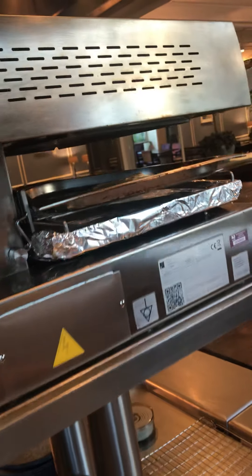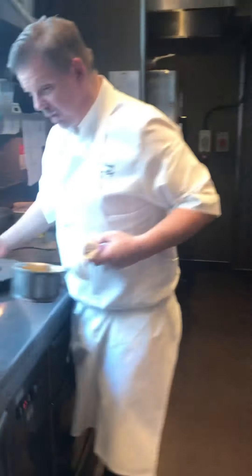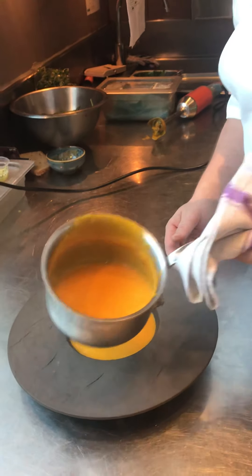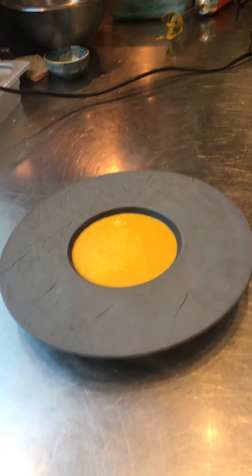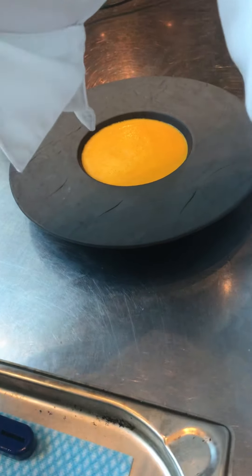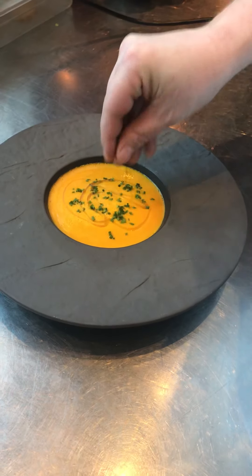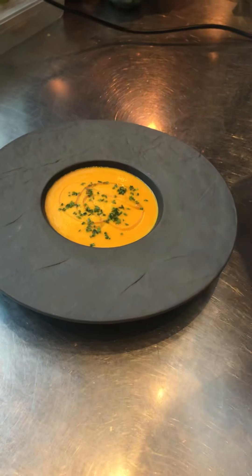Once that gratinates, we're using this plate — a hot plate as normal — and we just pour the soup up there. A generous portion. Put a bit of good olive oil and nut truffle oil on top, and a few leaves of chives. And that's it, that's the soup.